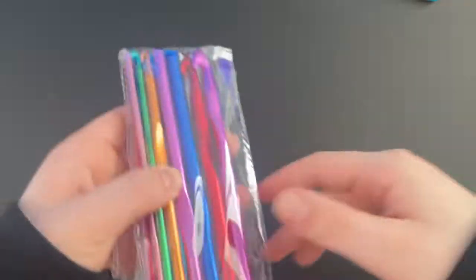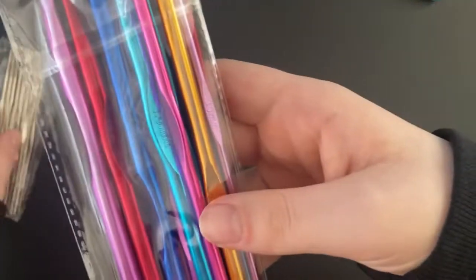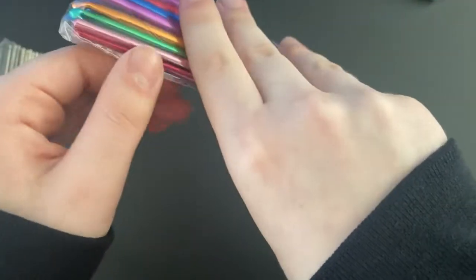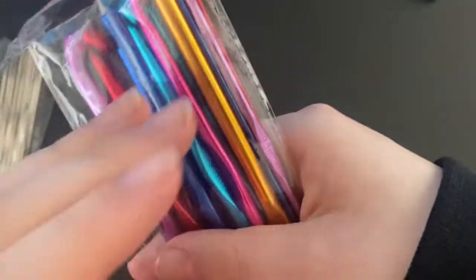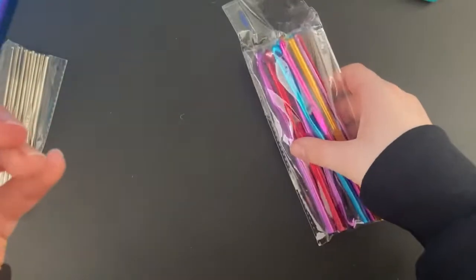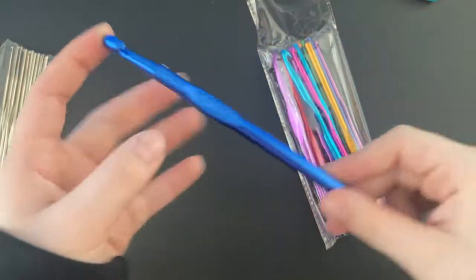Now I'm going to look at these other hooks, which go up to a bigger size. They probably end around an eight millimeter — actually, this one is a nine millimeter hook, so it's great for chunky yarn. I've never really used chunky yarn other than for one blanket I made a while ago.